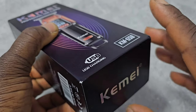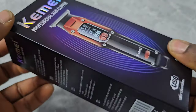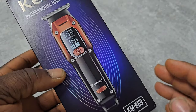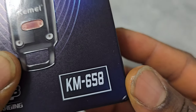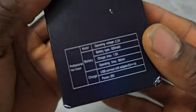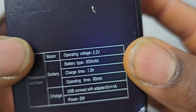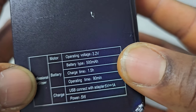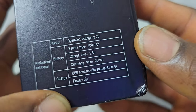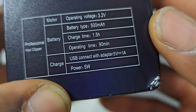This is Edo Unboxing Official, welcome to another episode. Today I'm going to unbox this Kemi hair trimmer with the model number KM-658. It has a 500 milliamp battery, one and a half hours charging time, 90 minutes operating time, and 5 watts.